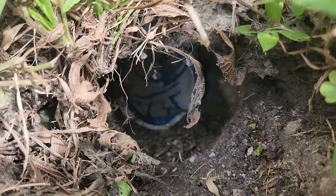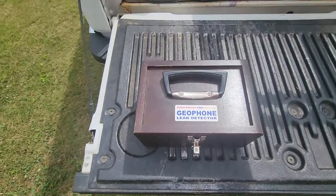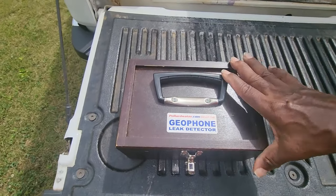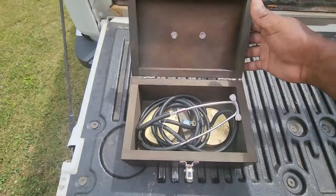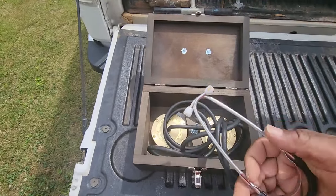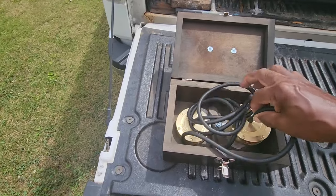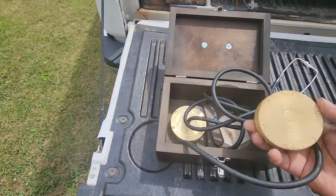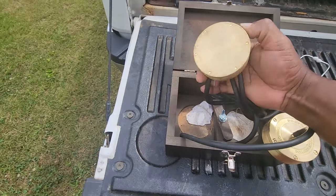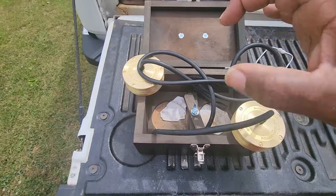We know the leak is in this area. Another thing I've used to help find the leak is basically a geophone — it's a leak detector and it's made like a stethoscope. These go in your ear, and then you've got your two receivers which you just put on the slab.